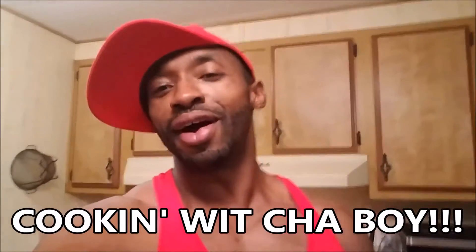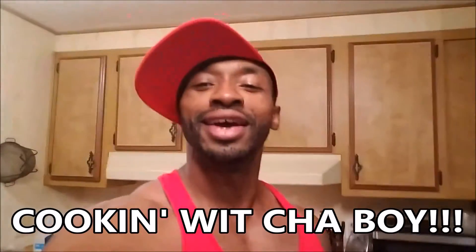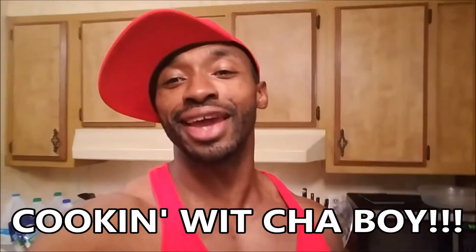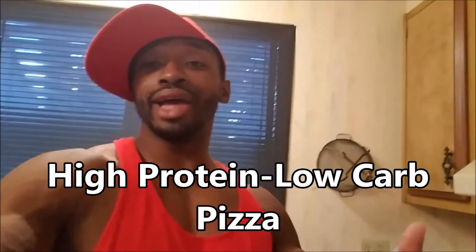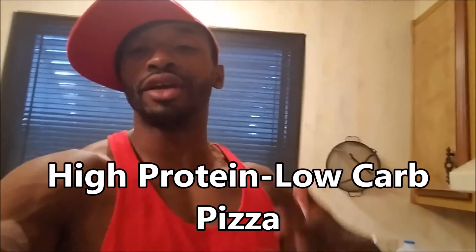So what today's video is gonna be is cooking with your boy Junior, aka Smokin' Guns, aka Chef Boyardee. We about to get this thing cooking. So what we're gonna be doing today is we're actually gonna be making a high-protein, low-carb pizza. Why is it high in protein? Because the protein you're gonna be getting out of this pizza is about 221 grams of protein. You're getting about 28 grams of carbs and you're getting 31 grams of fat.